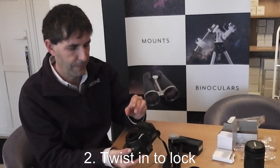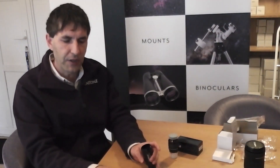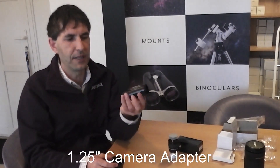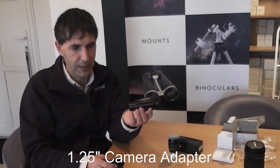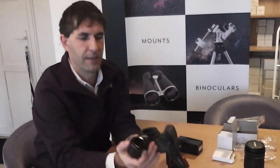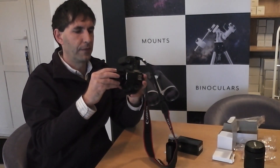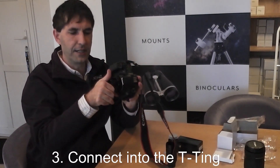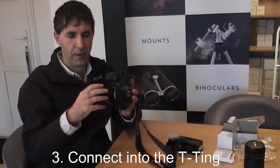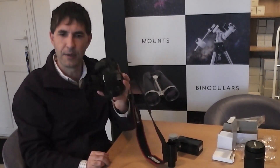Twist in to lock. To connect to our telescope, we have a choice of adapters depending on the focuser on our telescope. This is a 2-inch T2 adapter and this one is a 1.25-inch T2 adapter. If we have a 2-inch focuser, it's best to stay with the T2 adapter, which connects into the T-ring and inserts into our telescope focuser.